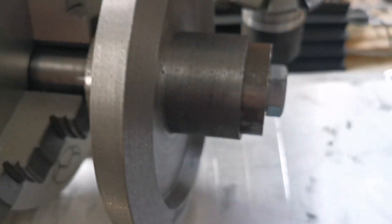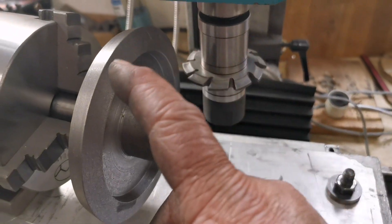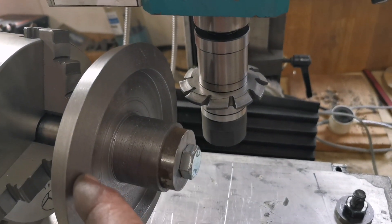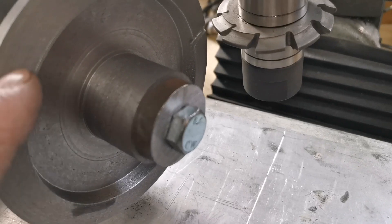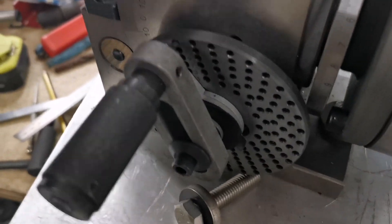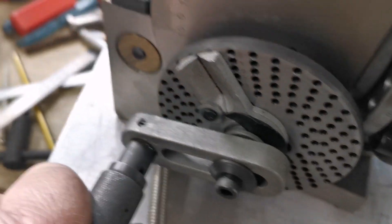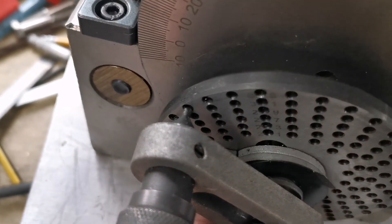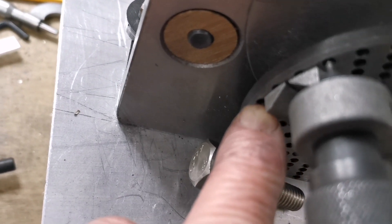I've got my cutter set up now so we can get on and cut the teeth. I'm going to do the teeth in two cuts: one at 100 thou and then down to the final depth of 216 thou. That's the first cut done — now I'm rotating the blank by 30 holes. You can see I've cut that one, then I pull the pin out, swivel the arms, put the pin in there and slide that around — that gives me the next cut, every 30 holes.